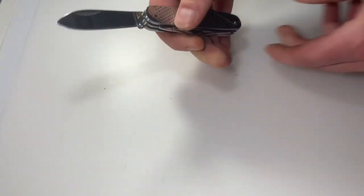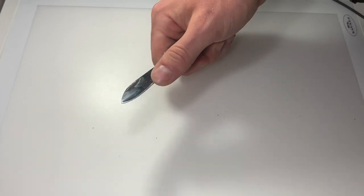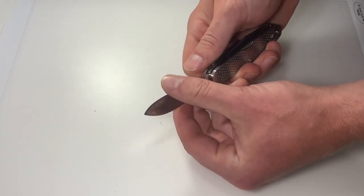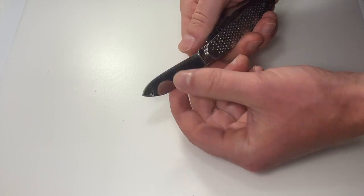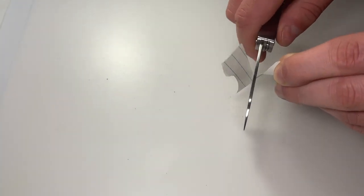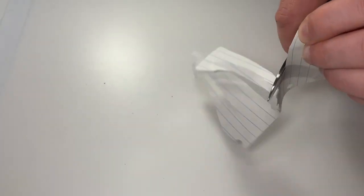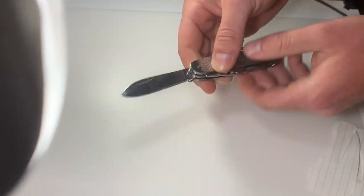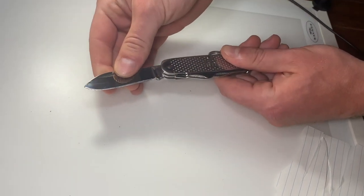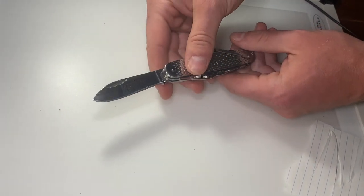We're going to test all of the implements, but right here we'll test the sharpness of the blade. I've sharpened this blade extensively since I've used it quite a bit, so the bevel is different than when it came in. This is 440A stainless steel — very rust resistant, very easy to sharpen, doesn't hold an edge the longest, but very easy to sharpen to an incredibly sharp edge. Testing on standard lined notebook paper — very sharp, very very sharp.